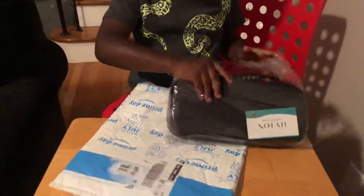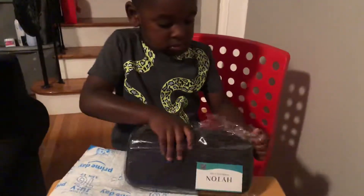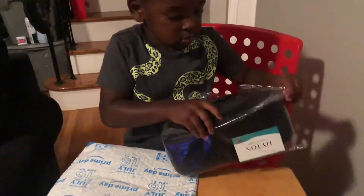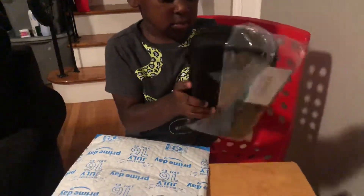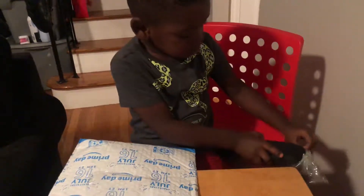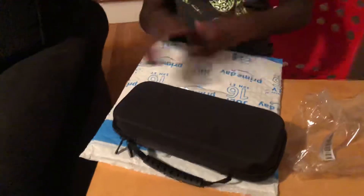Rip it open. There you go. Show that wrapper with the boss. Man, that wrapper is deep. There you go. Get out of here. Open up. Rip it open.